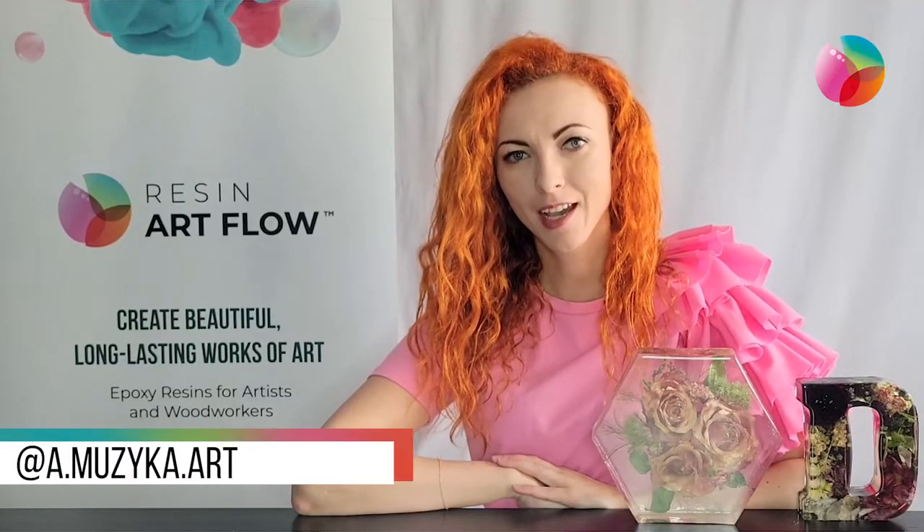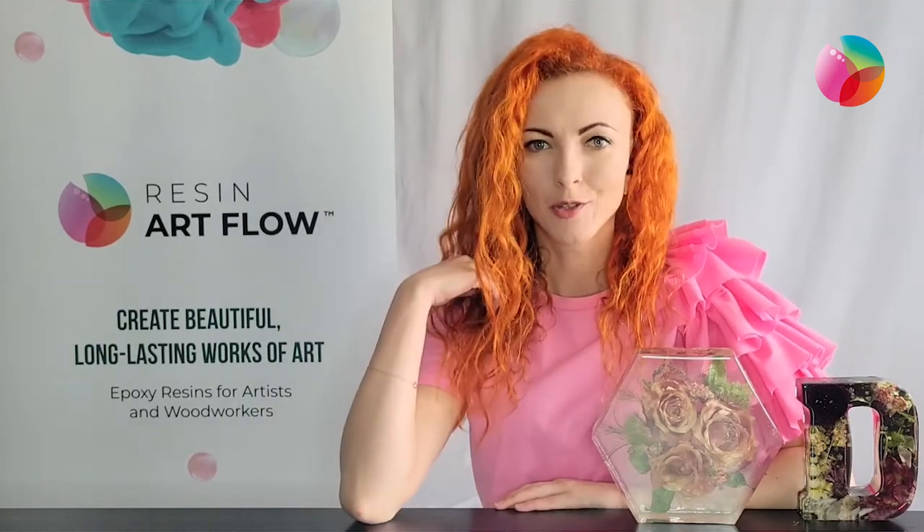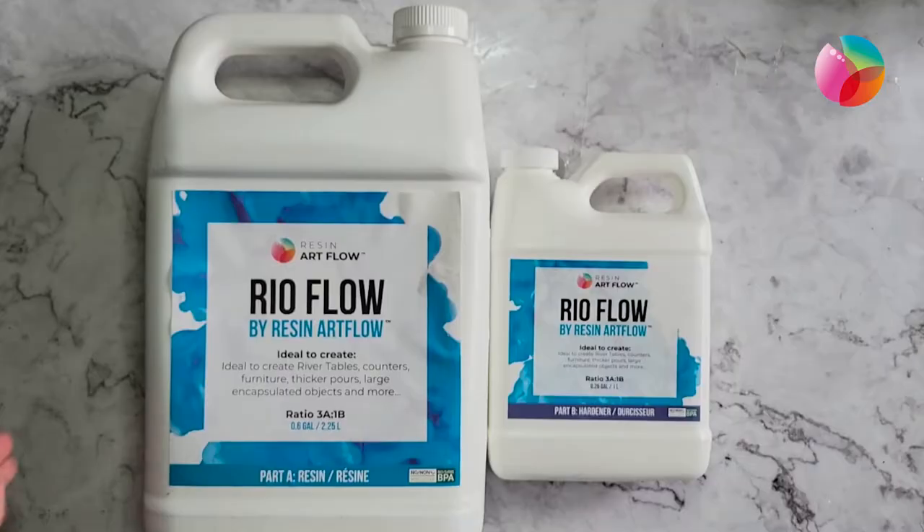Hi, my name is Anastasia Muzika and I'm an ambassador for Resin Art Flow. Today we would like to show you how to cast flowers in resin using the Real Flow. Let's begin.